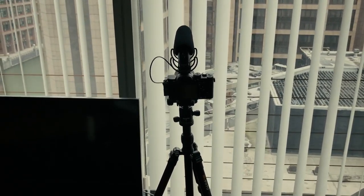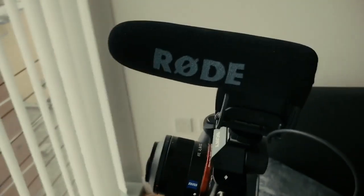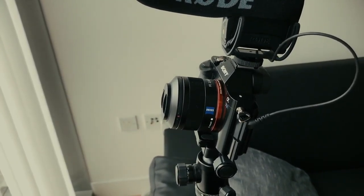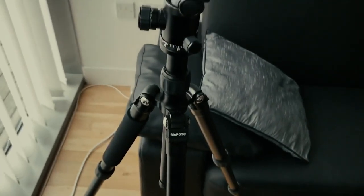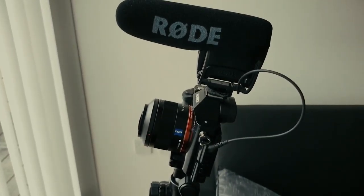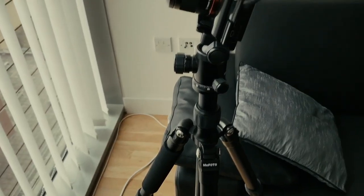This is where I've got my camera set up at the moment: Sony A7S, Rode microphone, it's got the 35mm f2.8 and that's on the MiPhoto tripod. The MiPhoto tripod is a great tripod, it's actually really quite cheap. I didn't buy the carbon fiber, I got the aluminium one.